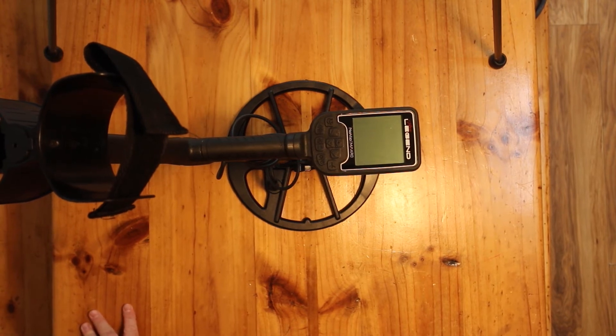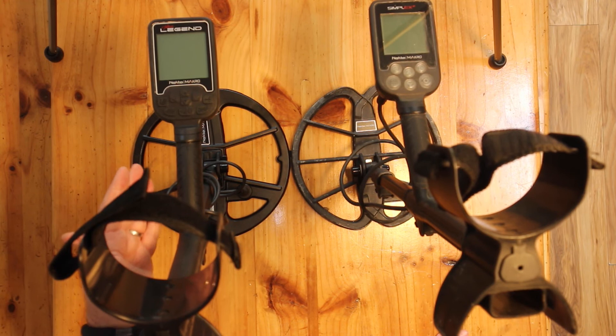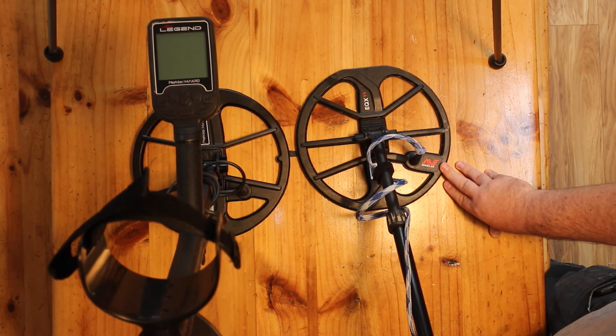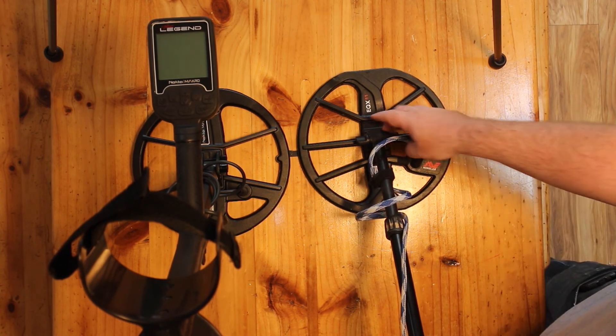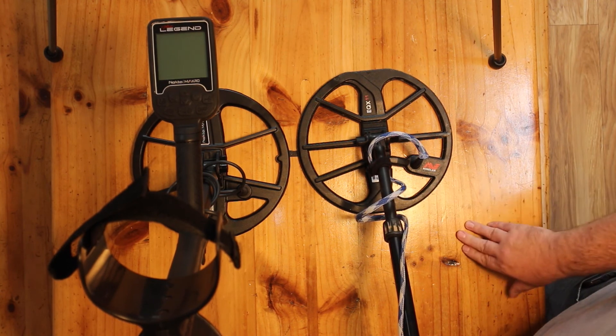Let's quickly compare it to the Simplex side by side. This is not a like-for-like comparison — this is a multi-frequency machine versus a single-frequency machine, probably the best and simplest beginner detector out there. Moving up to the Legend, the control box, arm, and cuff assembly are very similar, which isn't a problem. Doing a like-for-like comparison to the Equinox and the Legend, you can see a similar type of coil, however with the Nox there were well-known problems with the coil ears, and the lower shaft tended to fill up with water and sand.